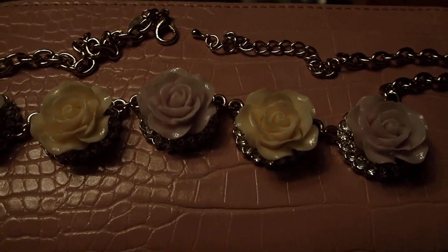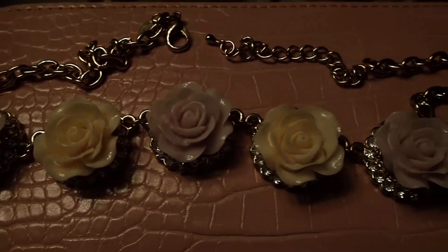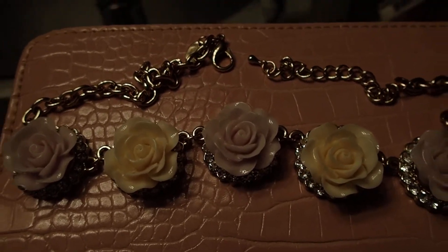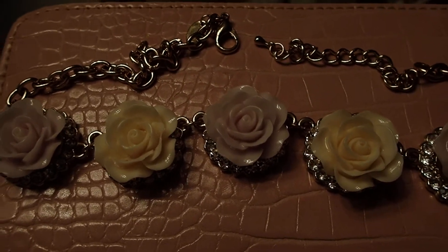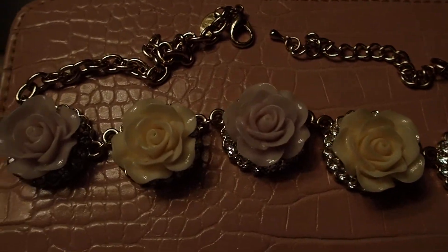Maybe the people that were selling got them at wholesale prices — maybe they had a store. So whatever the reason was, you know, at the flea market you can find anything, and a lot of times they're dirt cheap.